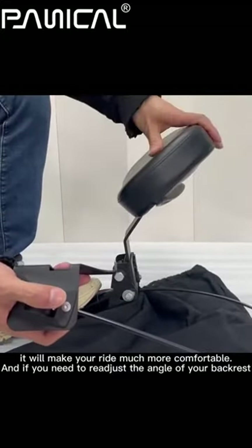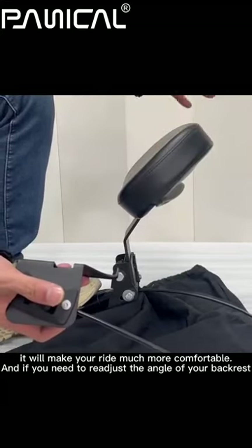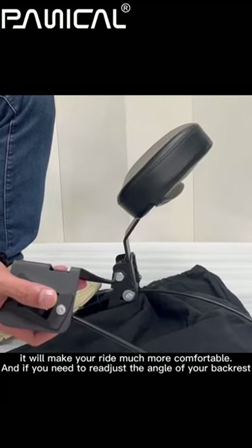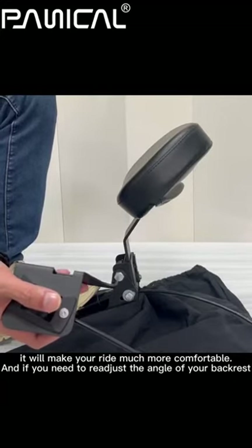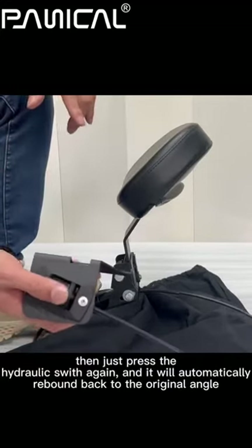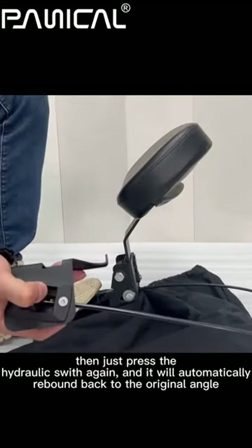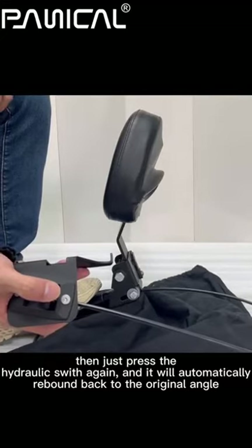It will make your ride much more comfortable. And if you need to reset the angle of your backrest, just press the hydraulic sleeve again and it will automatically rebound back to the original angle.